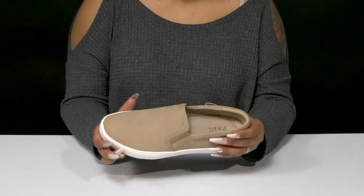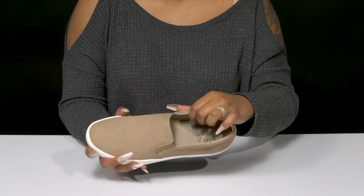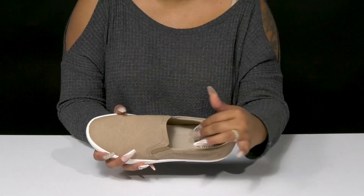You'll find that you'll get some extra padding around that collar. The lining is super soft, and inside is a well-padded insole that contours to your foot's natural shape to give you some extra cushion and support where you'll need it most.